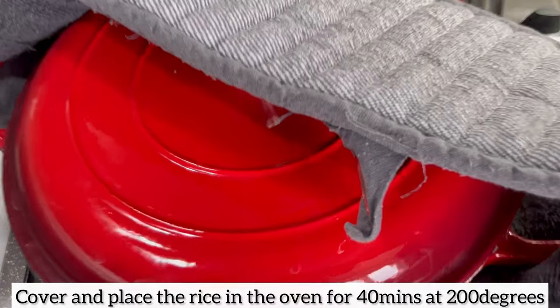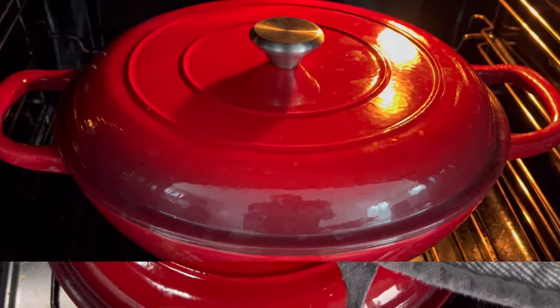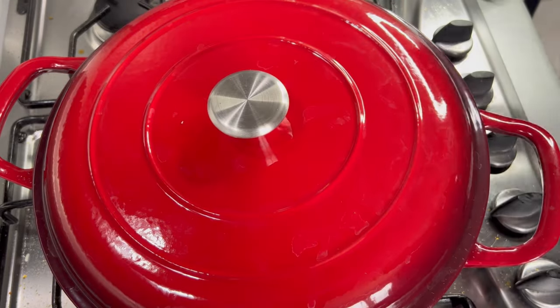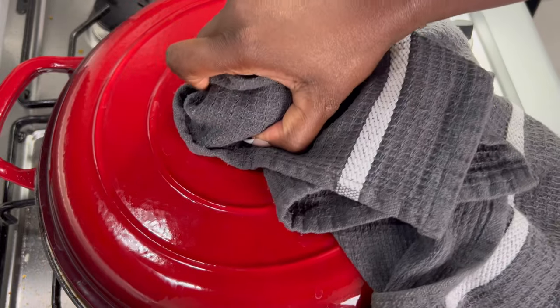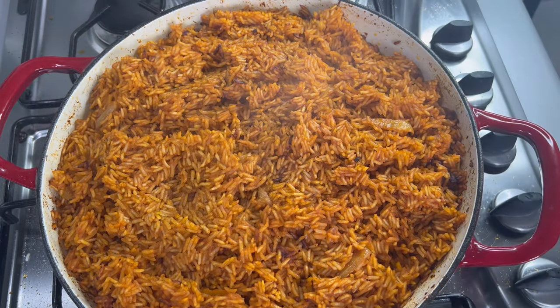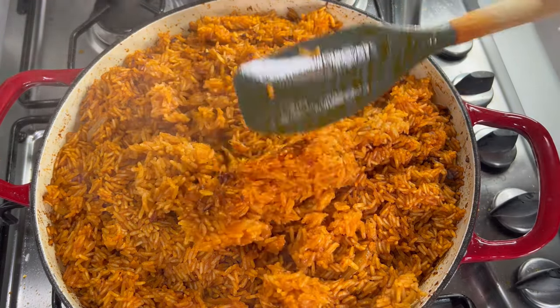Now I'm going to place this in my oven and allow the jollof rice to bake for 40 minutes. If you don't have a casserole dish and still want to bake your jollof rice in the oven, transfer the jollof rice to an oven-proof baking dish and bake it there.